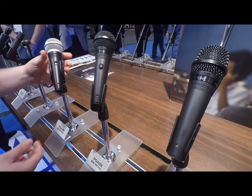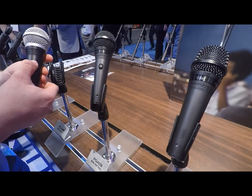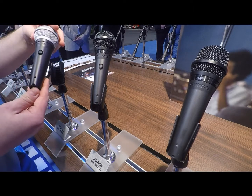The PGA 48 is designed for less musically intensive applications, like speech and presentation. Again, real slick on-off switch, silver grill on this one with a flat black paint.